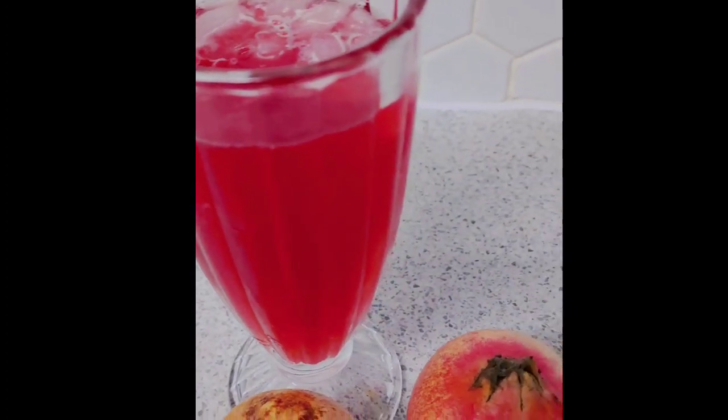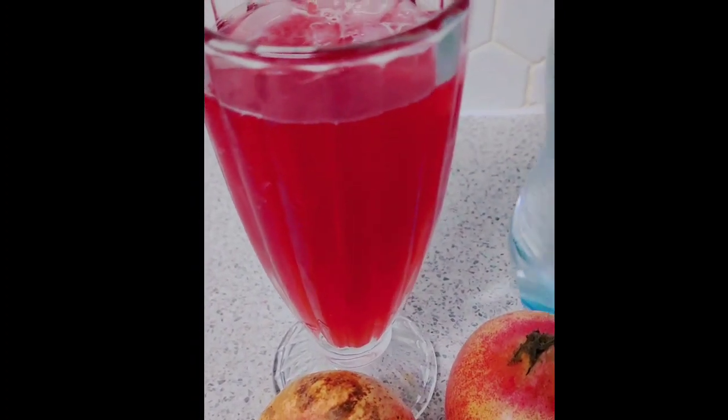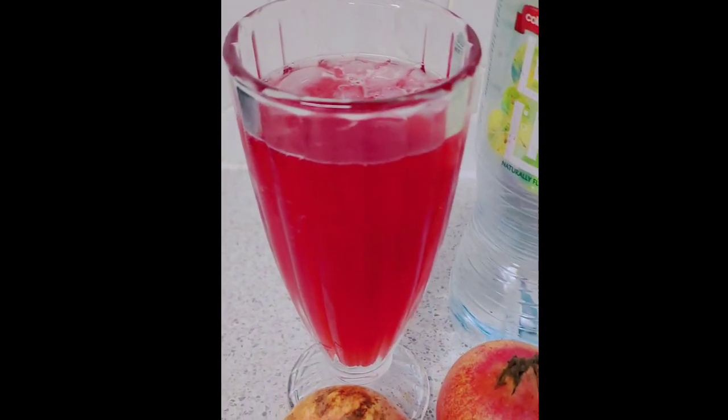This is so refreshing — pomegranate sparkling drink. You can call it a lemonade, but this is so nice. Have a good day!